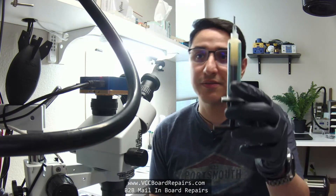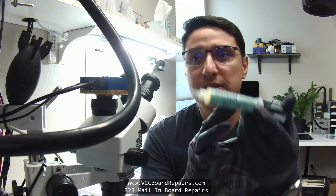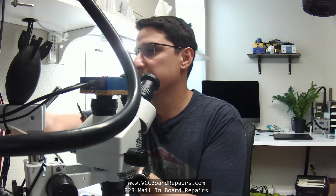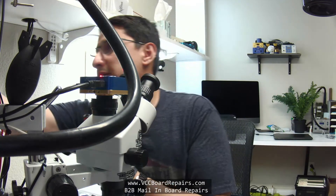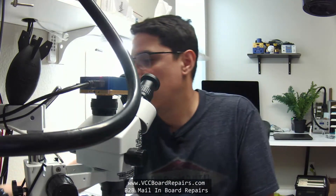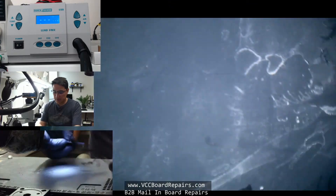Let me show you what you need to do the job. You need some flux — I use Amtech 559 flux. You need a soldering iron and maybe some tweezers. You can pretty much use any soldering iron. You could buy like a five-dollar iron at Walmart — I don't know if those exist, but I think you get the point.